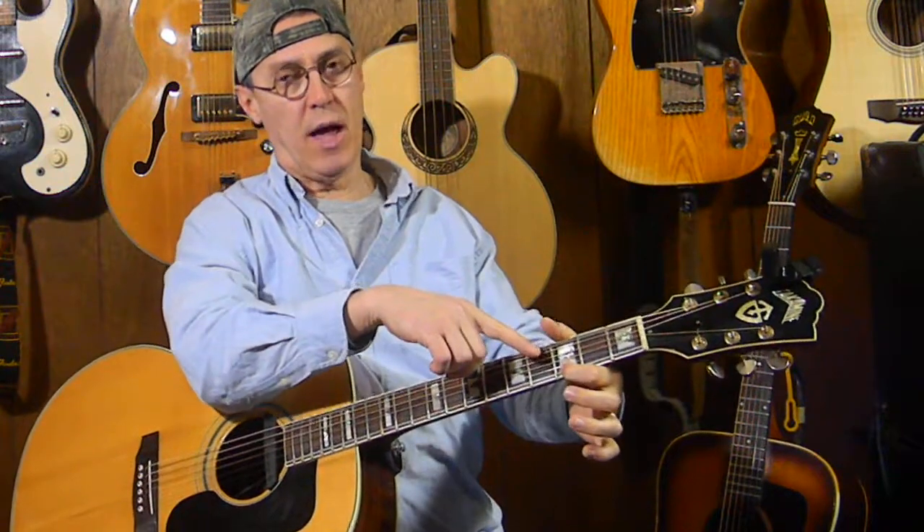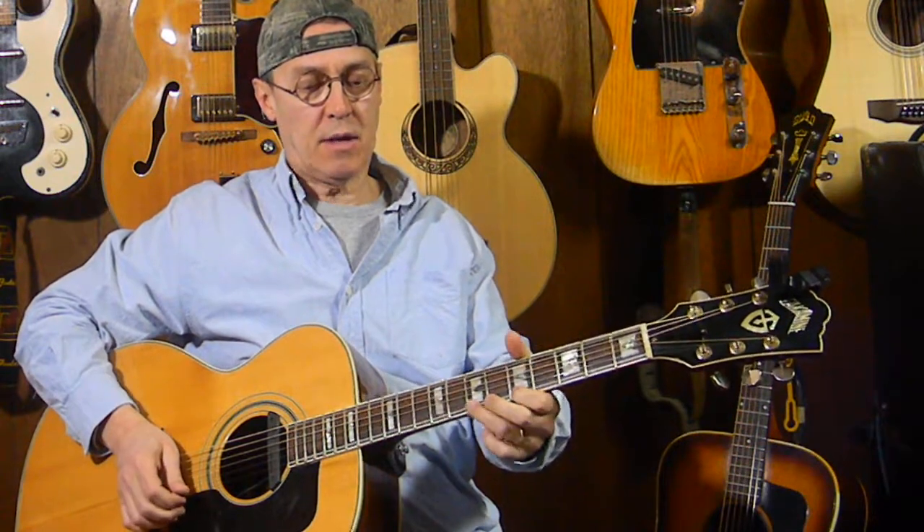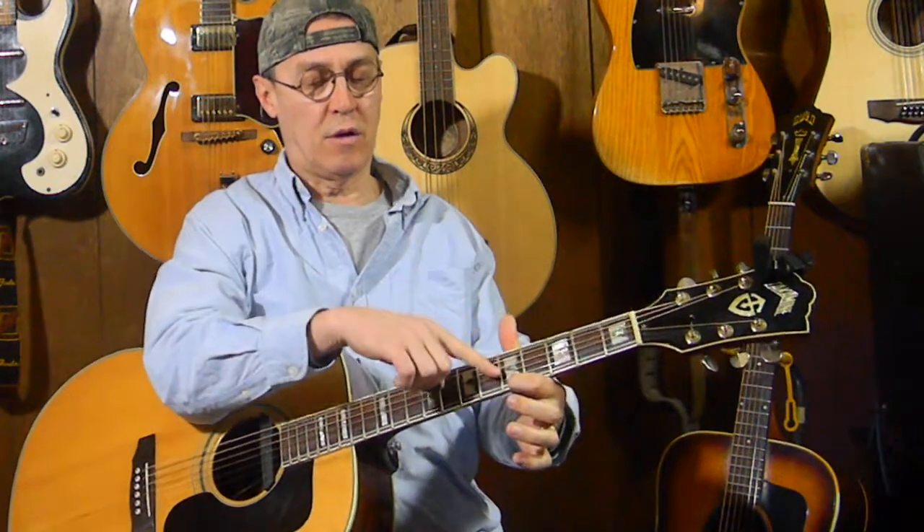We're going to the first string — it's all done on the first string. First string, fifth fret: pick that and pull it off to the first string third fret, then pull it off to open. Move up two frets, pick and do the same finger movement pattern — first string seventh fret, picking it, pulling off to the first string fifth fret, and pulling off to open.